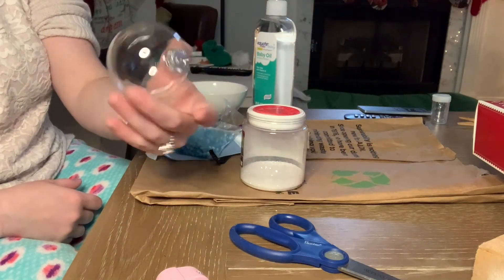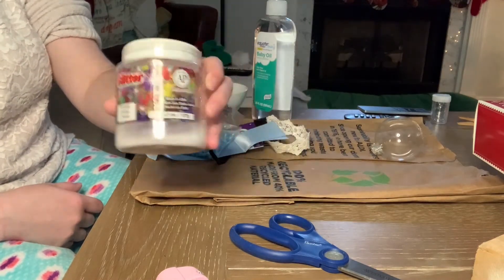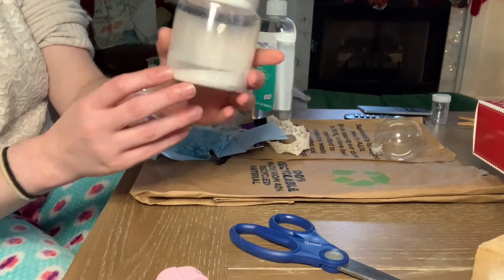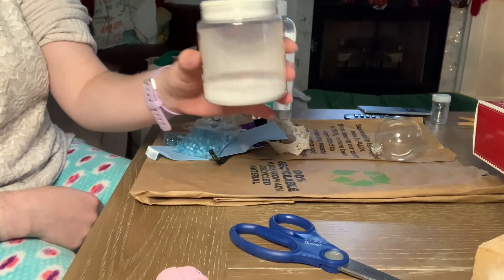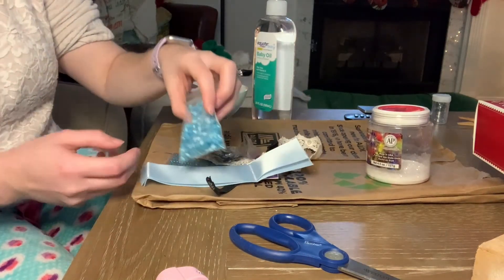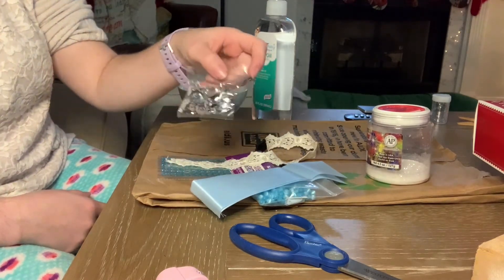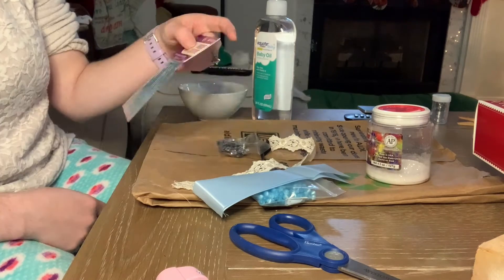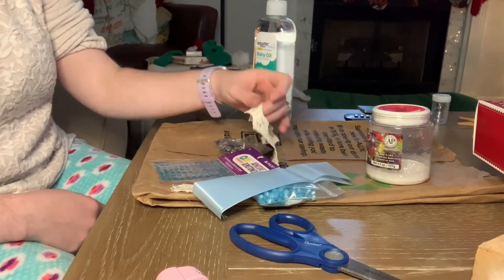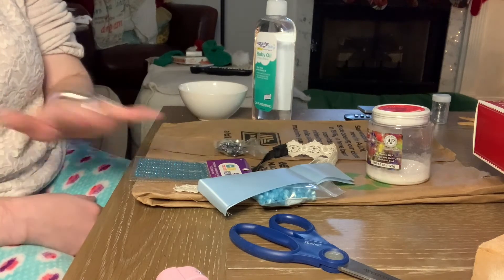Here's everything you'll need to make this ornament. You will need a clear ornament, some glitter in whatever color you want — I went with white because I'll have a lot of blue accents — and a bunch of different embellishments: some beads, ribbon, sequins, gemstones, and some lace. I may not use all of it; I just want to have options.